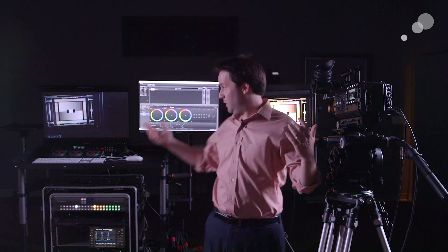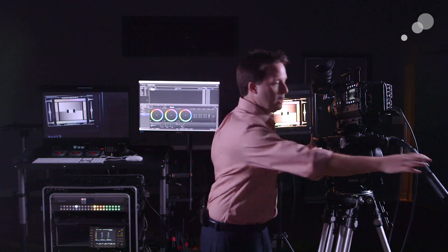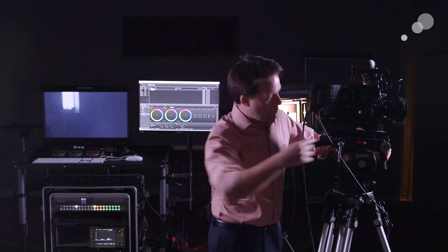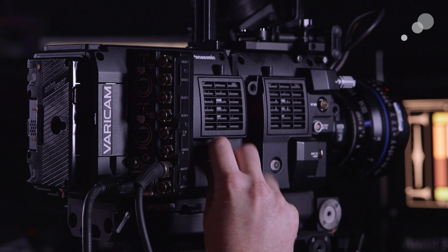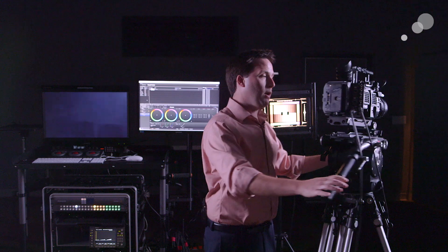First thing we're going to do is get the networking set up to talk between these two tools. We have two options here. We can connect via a wired connection — there's a little LAN connection in this door — plug in there and I can talk directly via the network.